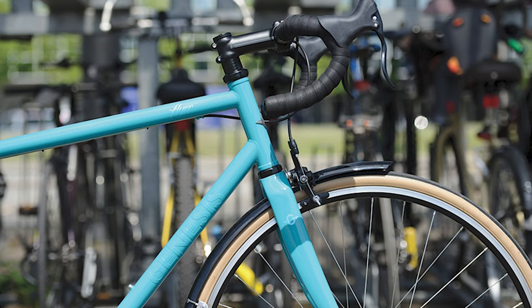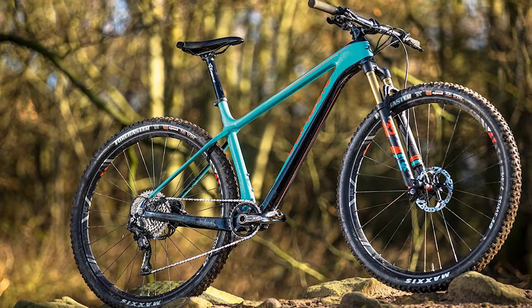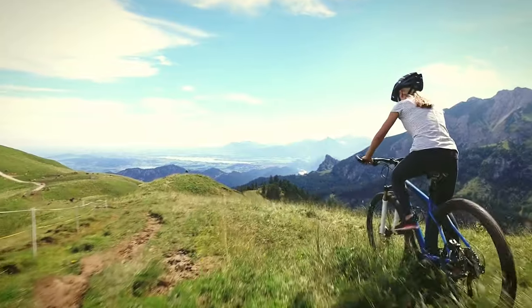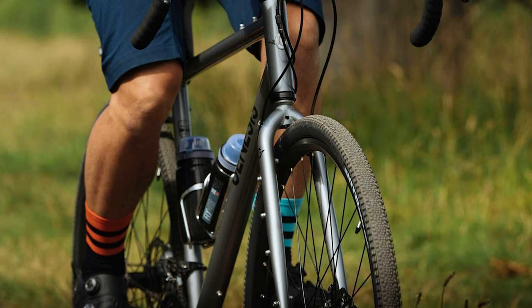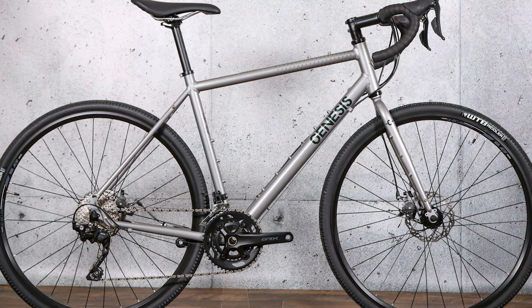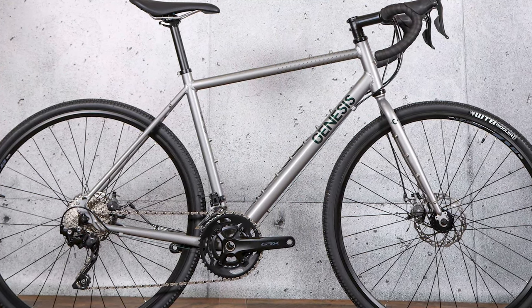With load carrying clearly in mind, the geometry is relaxed and stable. With a 71-degree head angle and 73.5-degree seat angle, reach and stack are short and tall respectively, as you'd expect. The wheelbase at 1,230mm is longer than a pure road bike but not huge. There's a huge amount of clearance though — the WTB Riddler 700x37 gravel tires it comes with aren't anywhere near capacity for this frame. The 25C control tires look laughably skinny.